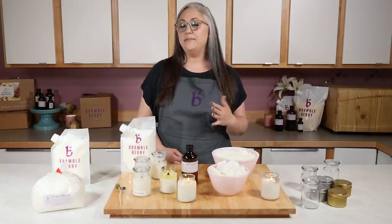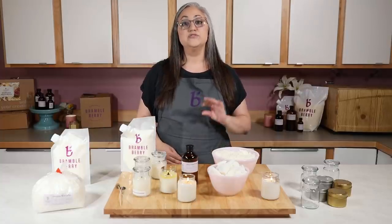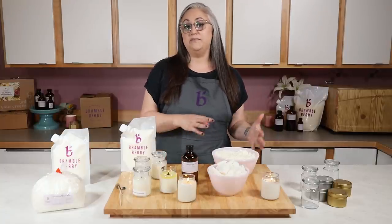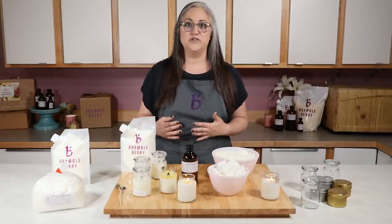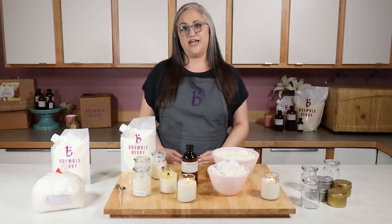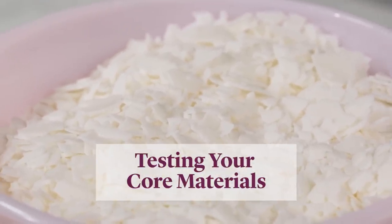After all of that testing I thought it might be helpful to share how to create your own testing strategy at home. There are various different kinds of tests that you can do depending on what you want to solve for — think of it as an equation with different variables. One might be wax, another might be fragrance, and another might be wicks, or some combination of those things plus or minus a few other things you could throw in there.